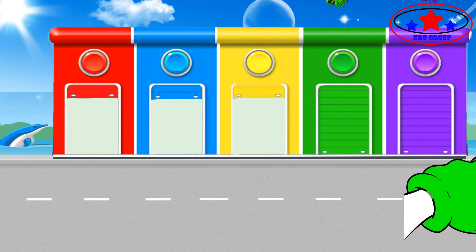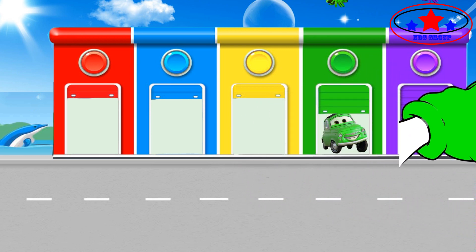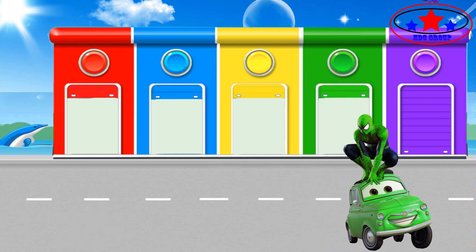Baby finger, baby finger, where are you? Here I am, here I am, how do you do? Green color.